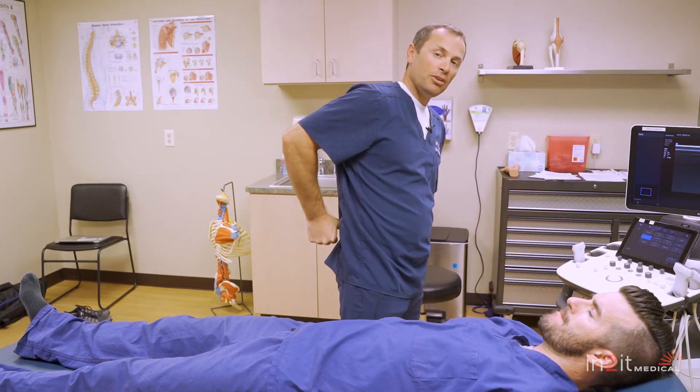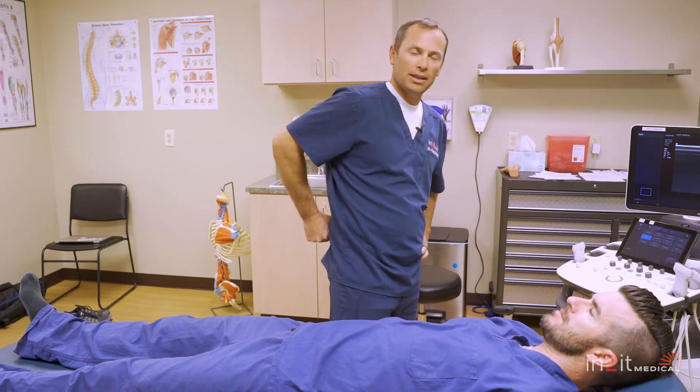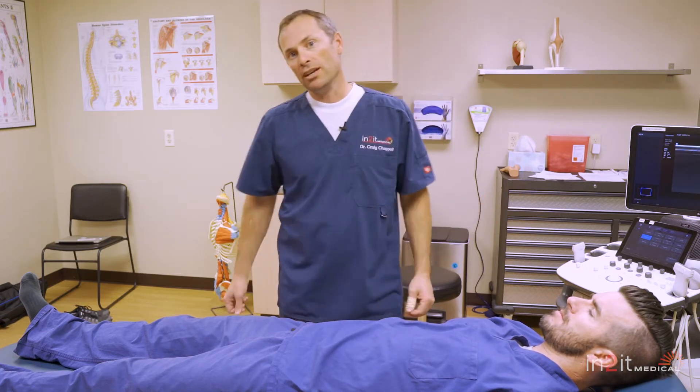When a patient comes to my office with SI joint instability, I'll generally walk them through a few different tests. The first thing I'll ask is, where does it hurt? There's a term called Fortin finger sign, which is generally pretty descriptive of SI joint instability — the person will point pretty much like this, using their thumb or finger and pointing directly to an SI joint, or both SI joints in the case of bilateral SI joint instability.